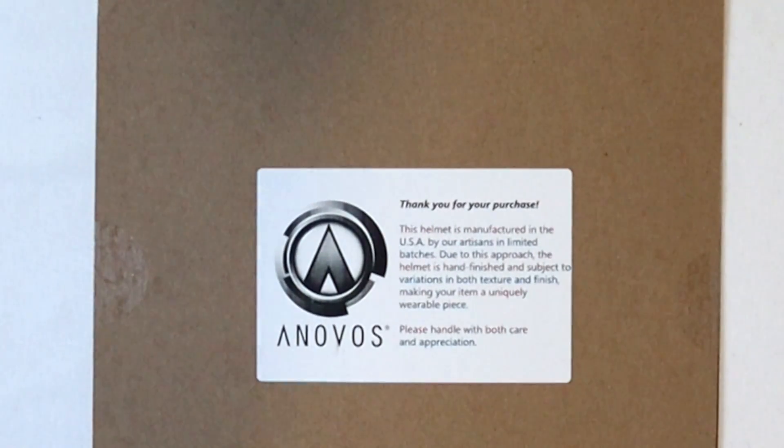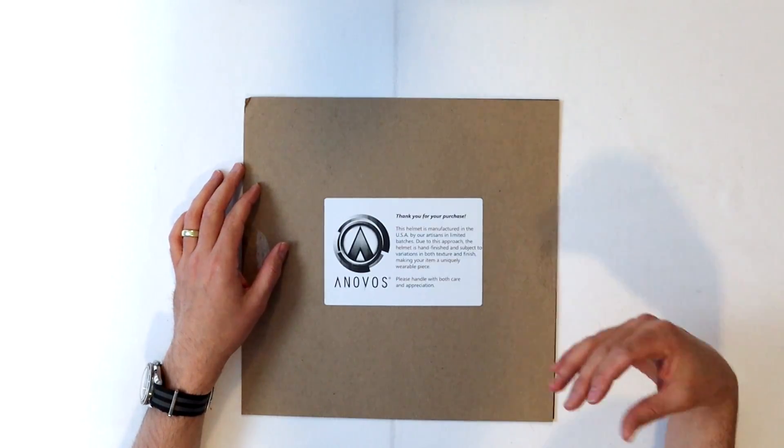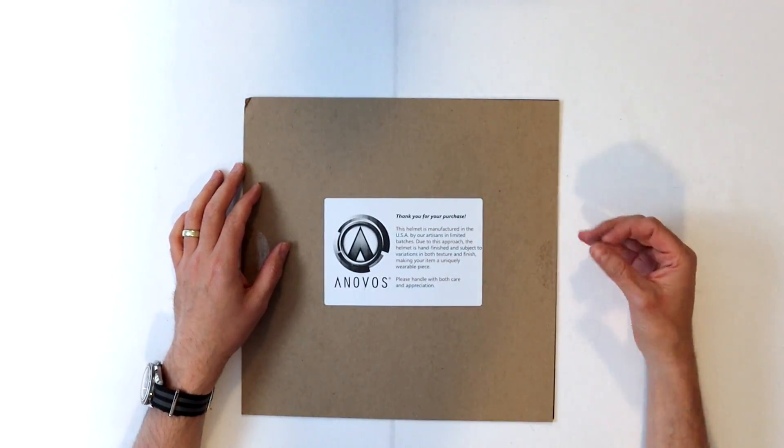Before we dive into the helmet, let's see what this is. So a little note here from Anovos, just mentioning that this helmet was actually manufactured in the USA — kind of a production change for them. They continue to manufacture a lot of their products in China, but they did start moving some of that stuff to the U.S. As they're noting here on the card, each one of the artisans kind of hand paints each of the helmets, giving each helmet its own unique look.